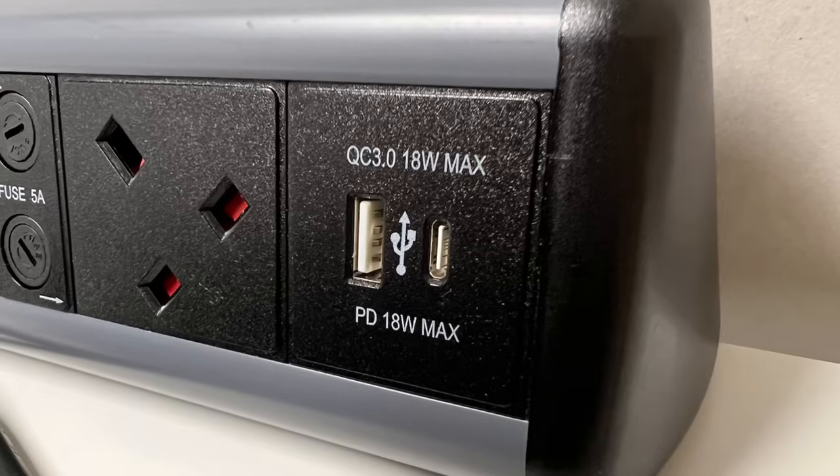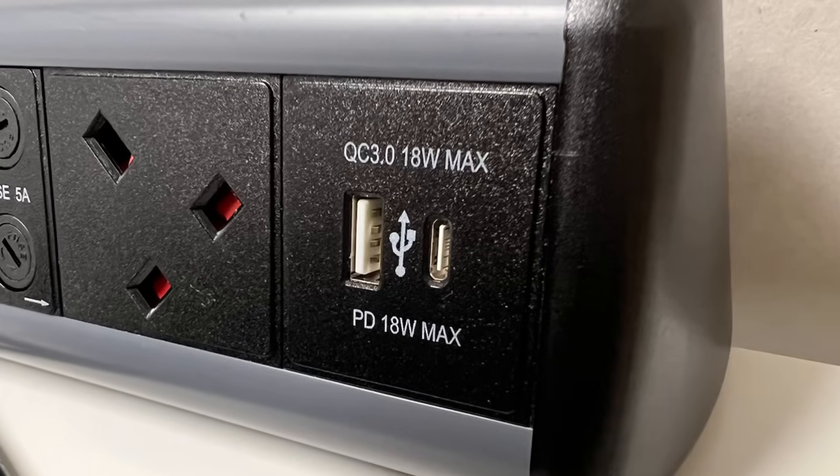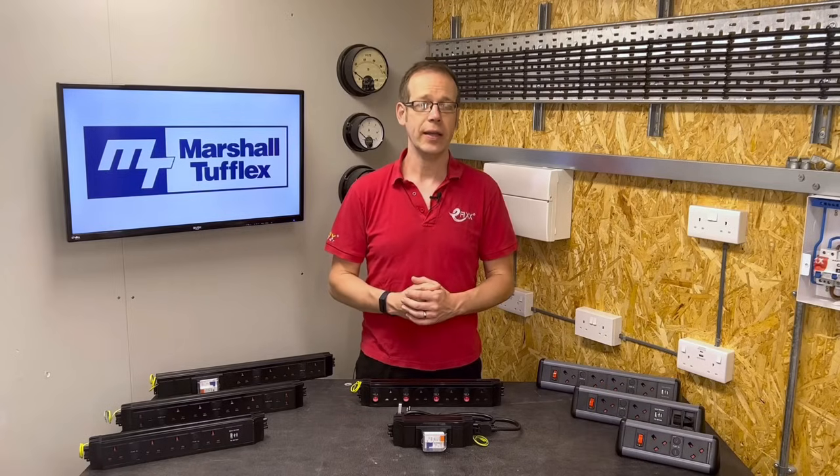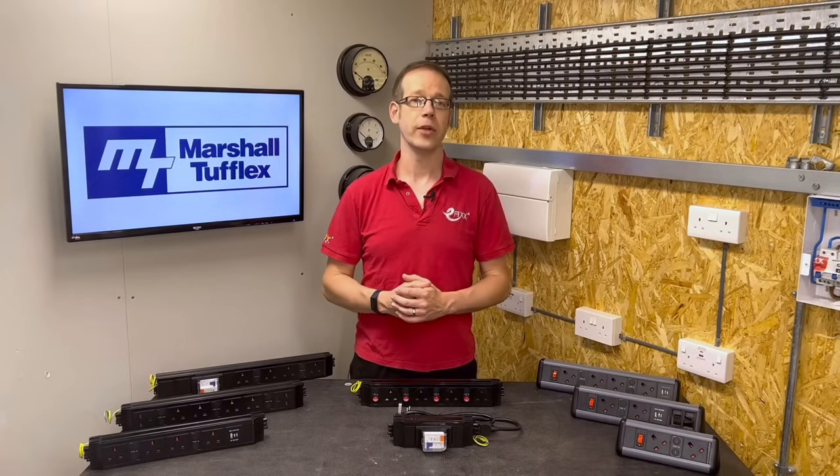If more than this generous allowance is needed, you can reduce the number of socket outlets to gain more ELV power. For every 5-amp socket removed, you gain 700 watts of ELV power, and for every 3.15-amp socket removed, you get 500 watts of ELV.